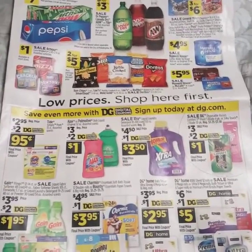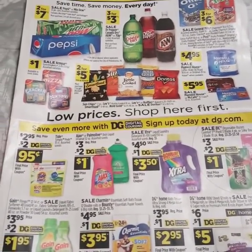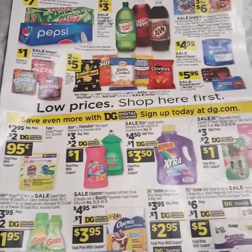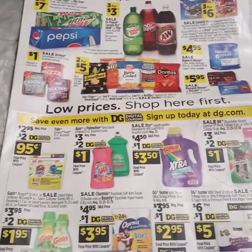We're going to jump right on into this Dollar General video. I'm going to go over the sales ad with you and show you some really good items to put in with your $5 off $25.